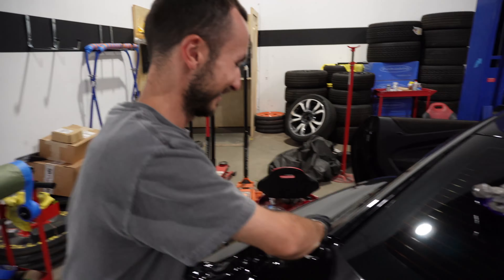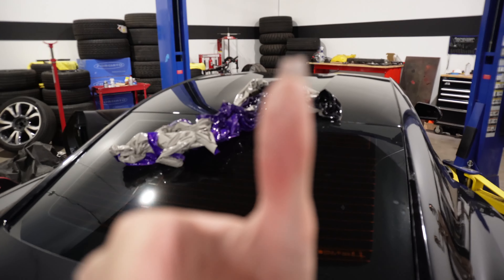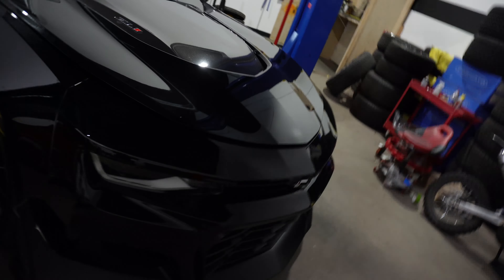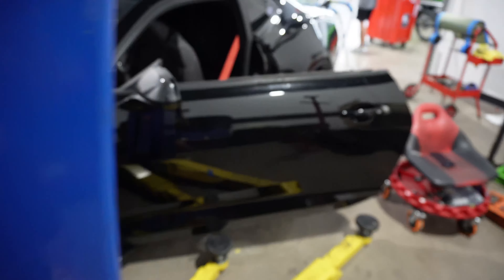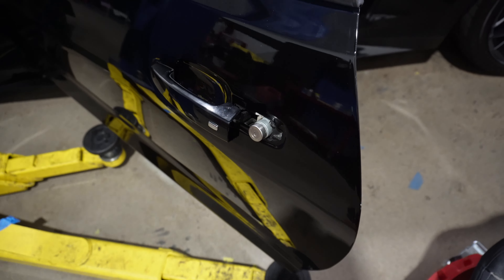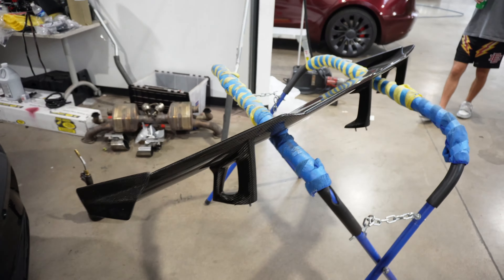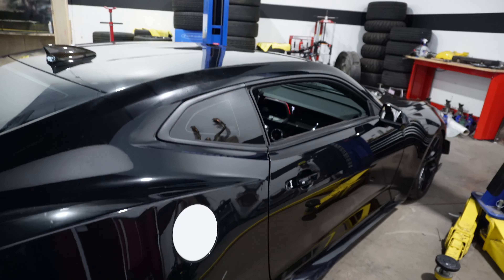Alright guys, don't be scared to ask for help. We are officially done unwrapping the ZL1, so let me give you guys a little walk around. Still need to put some stuff back together but it's done. The roof is done, the wing needs to go back on — and that's a wrap.